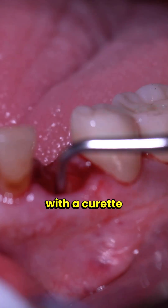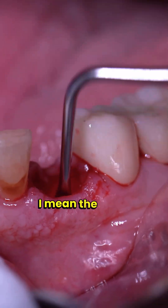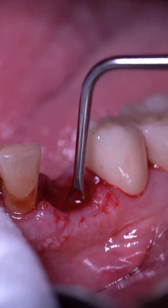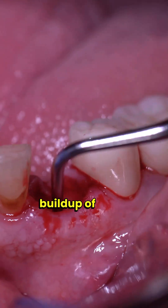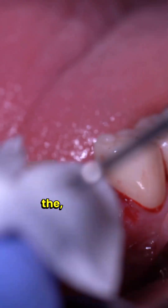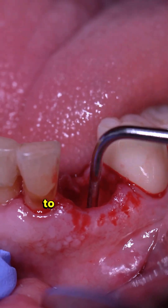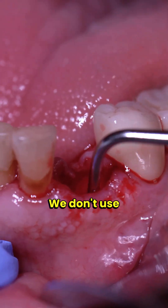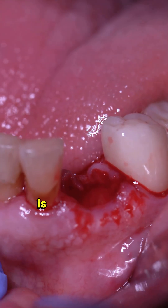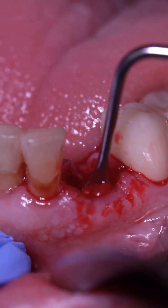Now I'm coming in with a curette because you always want to debride the tooth socket. The tooth needed to be extracted for a reason, and generally when there's infection you're going to have some buildup of infected tissue at the base of the socket. I'm going to debride and irrigate with saline — we don't really use chlorhexidine; saline is the material of choice for irrigation.